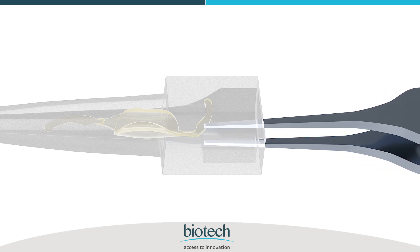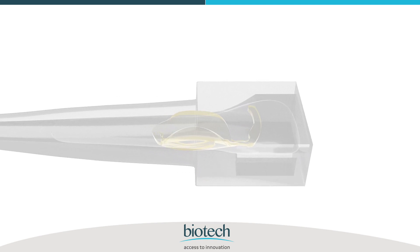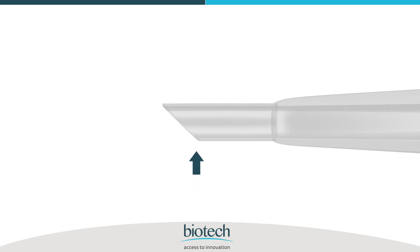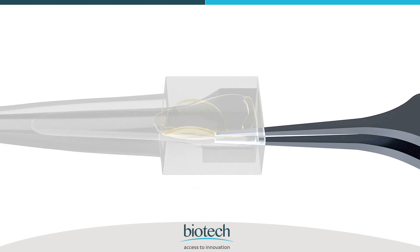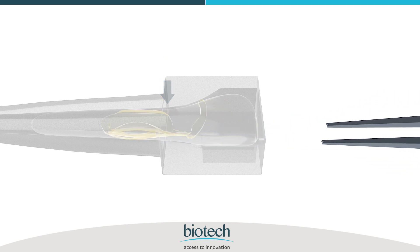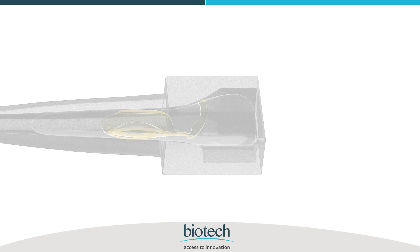Ensure that the front haptic doesn't remain unfolded or straight, to avoid the lens unfolding with the posterior side up in the capsular bag. At this time the cartridge must be held in a beveled down position. Push the lens into the cartridge such that it is placed beyond the narrow entry of the cartridge.